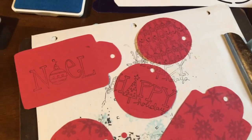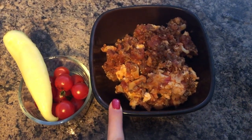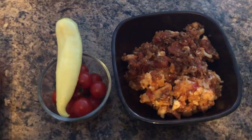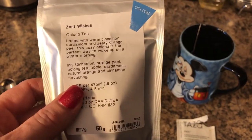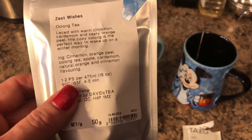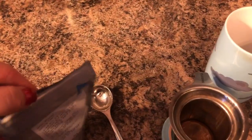I'll make the other ones and show you. I almost never share my lunch with you so I thought I'd share it today. I'm just having leftover keto ziti from last night which was delicious — the only thing it needed was a bit more salt. I don't like making a salad so I just washed a pepper and some cherry tomatoes. While my food's heating up I'm going to make myself a tea — it's 'Zesty Wishes,' a really delicious seasonal tea from David's. It's laced with cinnamon, cardamom, and zesty orange — a cozy oolong, the perfect way to wake up on a winter morning, well for me a winter afternoon.